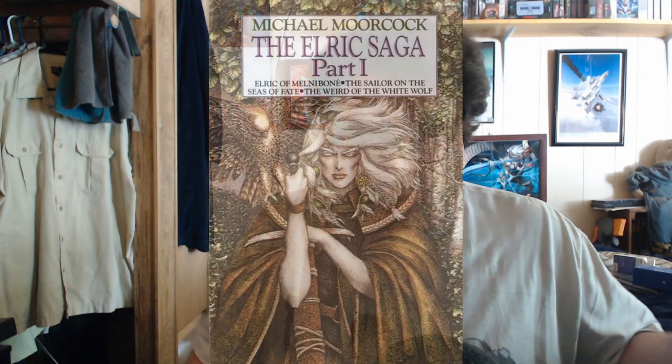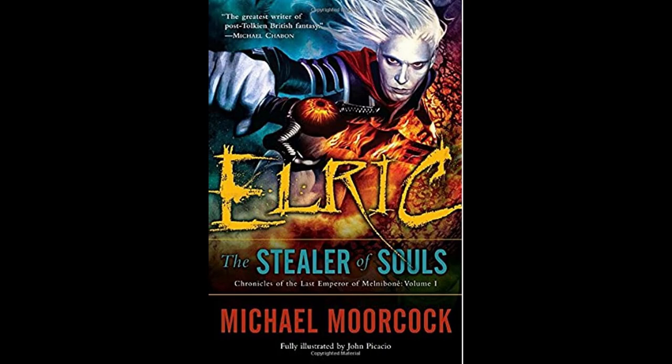The problem is that Hawkmoon wasn't my first exposure to the Eternal Champion mythos. I started with the Elric of Melniboné series, which is probably where a lot of other people started as well — whether they picked up the White Wolf collections, the original Ace paperbacks at a used bookstore, or the more recent Del Rey collections. Whatever you got, more power to you.